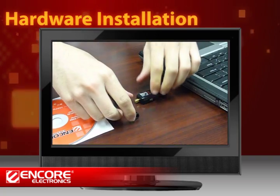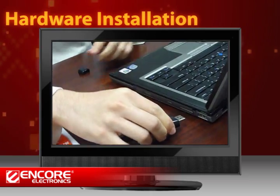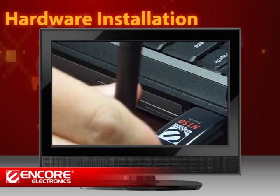To install the USB adapter, remove the cap and screw the antenna onto the USB adapter. Then plug it into a USB port on your computer.